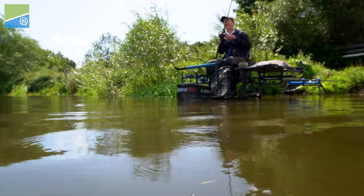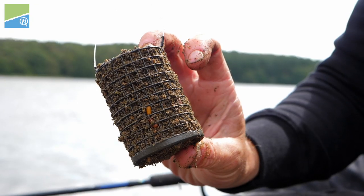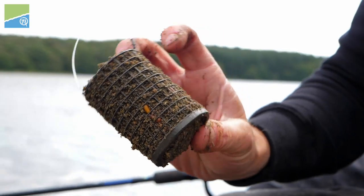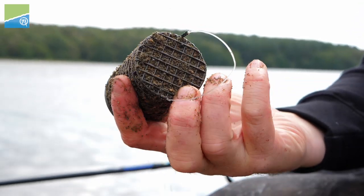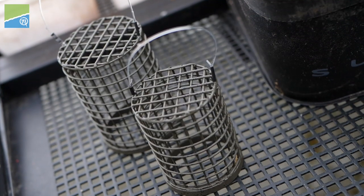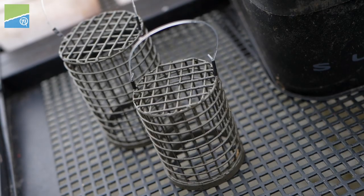Feeder fishing matches have meant that we need to think about ways to introduce a large amount of bait into our pegs. When you've got a feeder rod in your hand you can be really accurate with the bait you introduce, so you're going to have to think carefully about how you introduce that bait. At Preston Innovations we've come up with a really nice set of feeders to help you introduce bait — the Wire Bait Up cages.